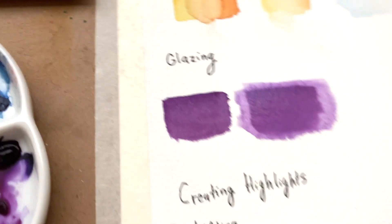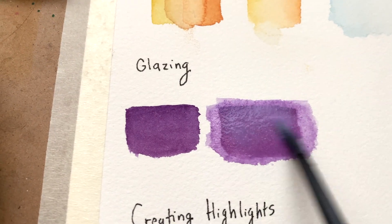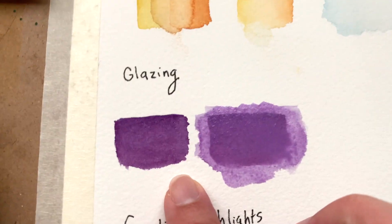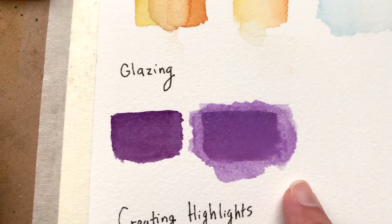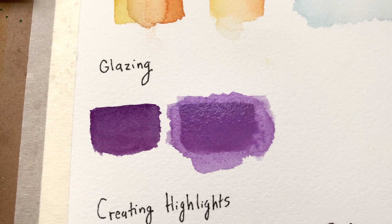Here I'm showing how I use white paint to do something I call glazing, which creates the effect of the paint looking milkier and almost changing the tint, creating highlights.